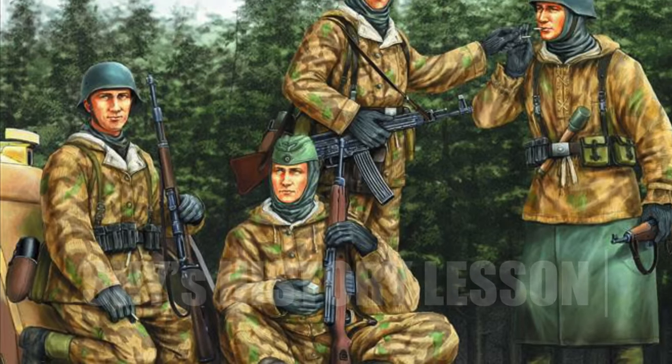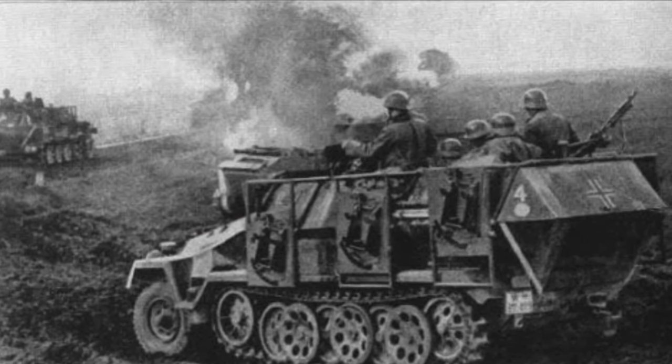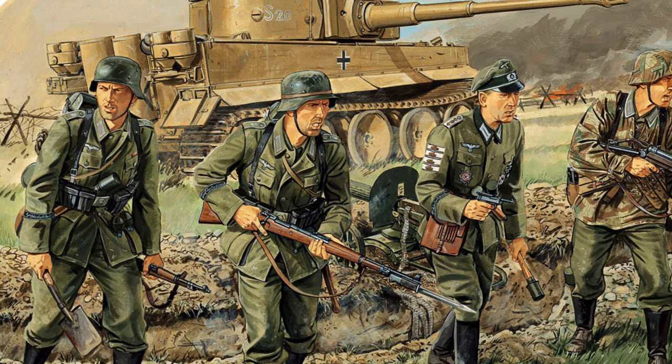The German Panzer Grenadier is a term for infantrymen in World War II that were either motorized by trucks or mechanized by armored carriers. They were to operate alongside tanks to provide fast infantry support, and that's about it.